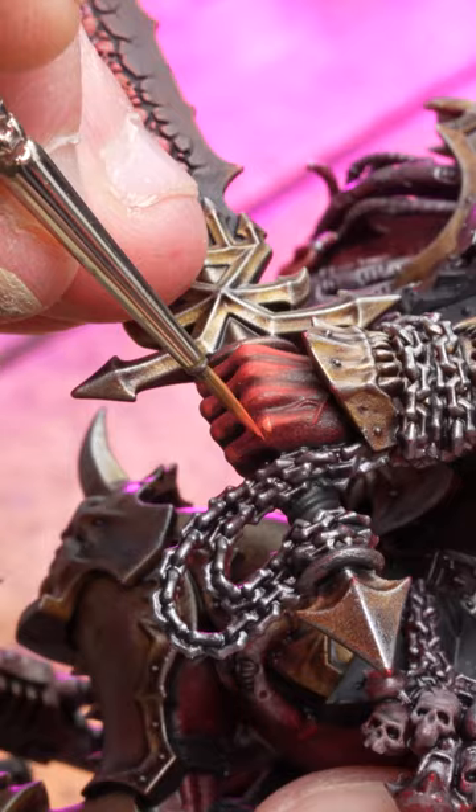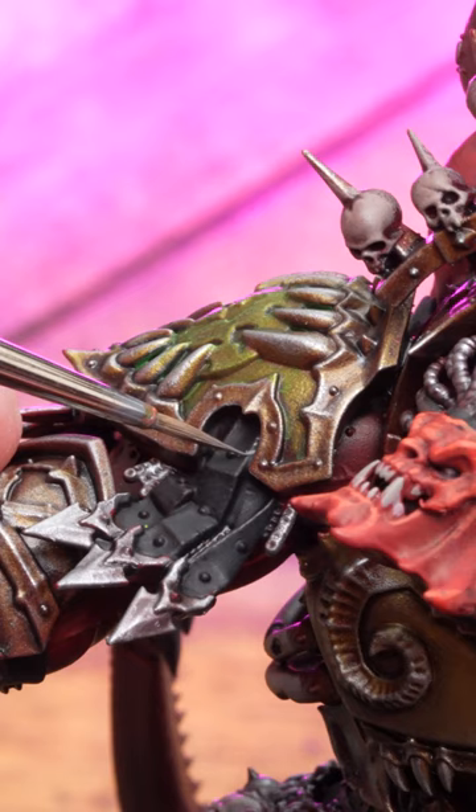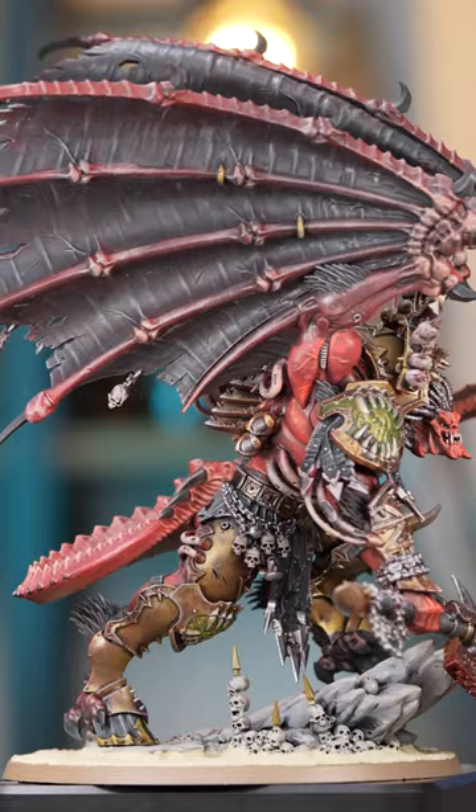Extra steps: highlight deep red, highlight burnt orange, done. Highlight black, deep sea grey. Highlight skulls, warm grey. Angron, done.